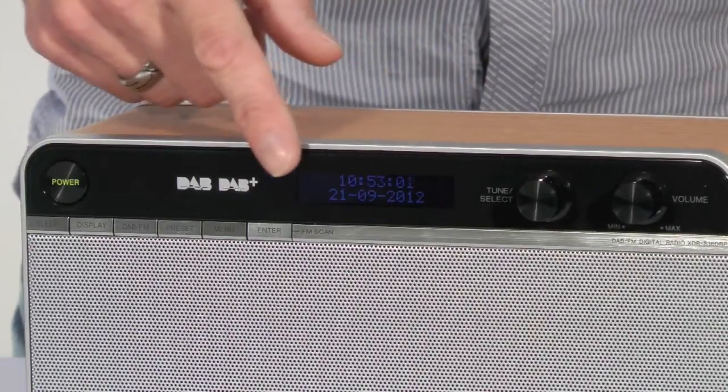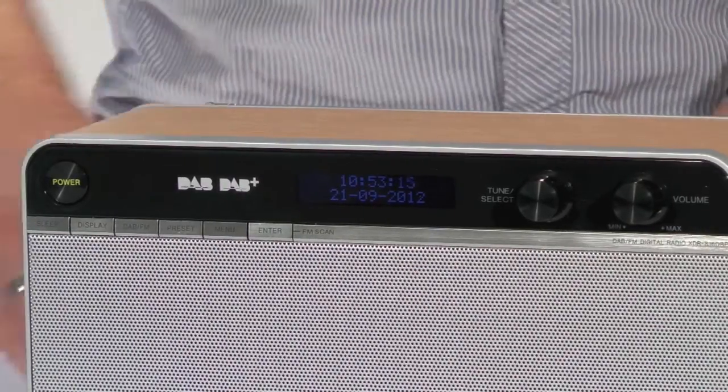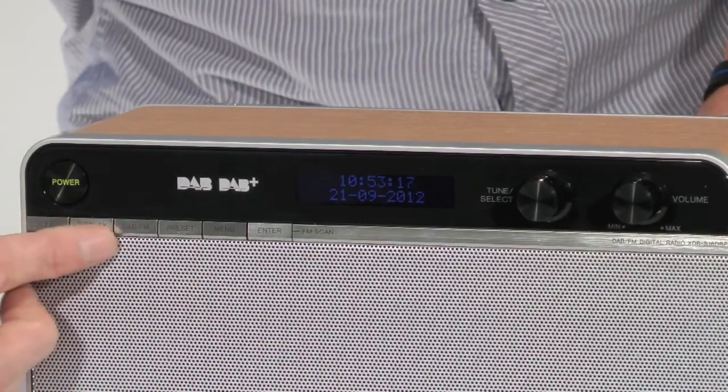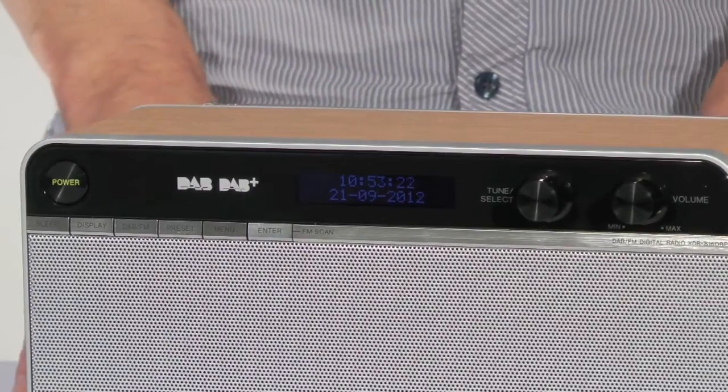The two line display isn't the biggest and because it is recessed, text can be a little bit difficult to read. Six flush metal buttons control most of the radio's functions. These are a little on the small side and can be difficult to read in some lights.